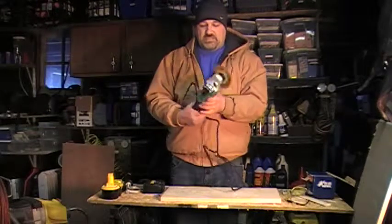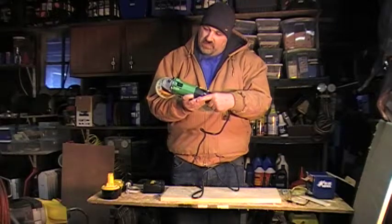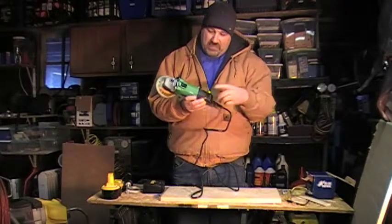Hi, this is Josh. Today I'm talking about this Hitachi grinder. It's an angle grinder — the G12SS, a four-and-a-half inch disc grinder.